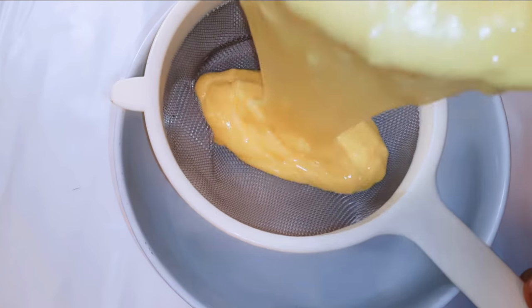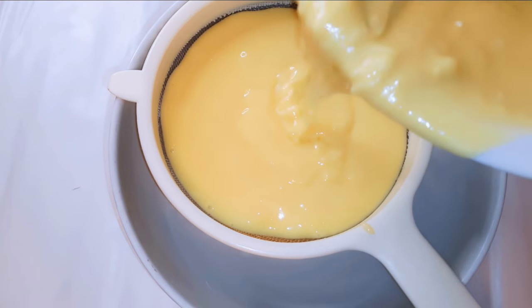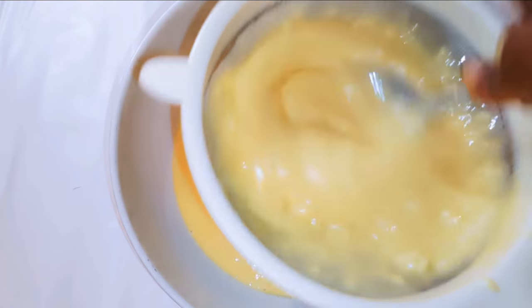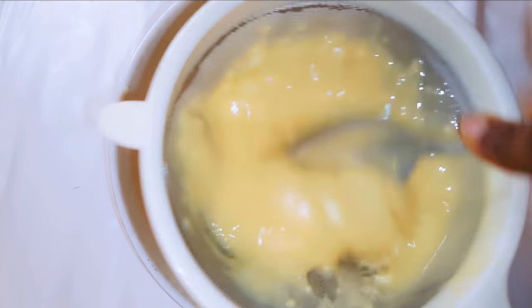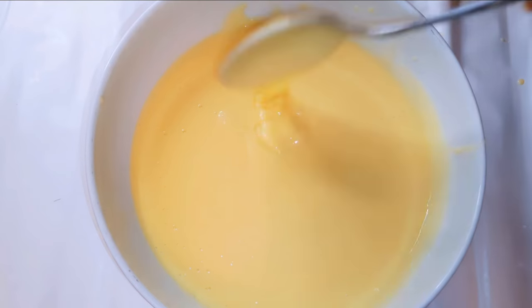I'll pour the mixture into a strainer and strain it — this will give it a more silky finish. After straining, this is what we have here.